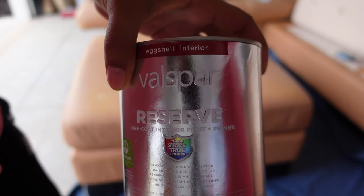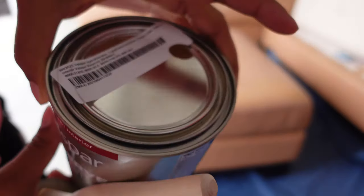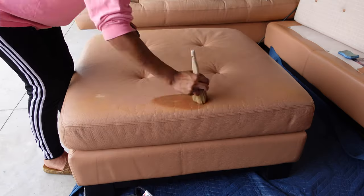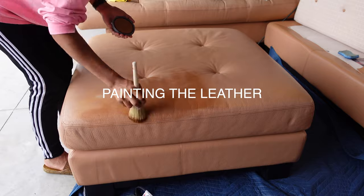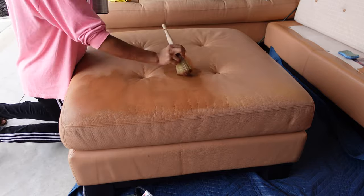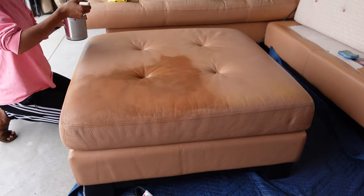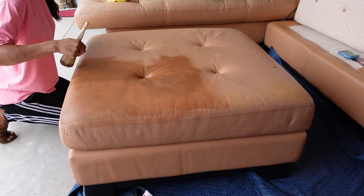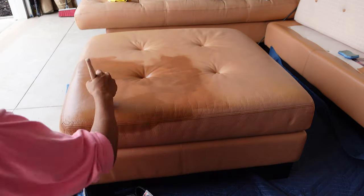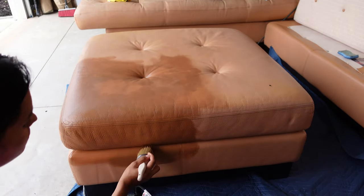Now onto painting the leather. Instead of chalk paint this time, I decided to use all-in-one paint. Because I don't do couches very often, I want to switch it up so that if you have questions about using different products, I have tried it for you and given you my honest opinions. I've seen it done with all-in-one paint a few times and wanted to try it myself. All-in-one paint is a primer, paint, and sealer — so you're not supposed to have to do anything beforehand or after.